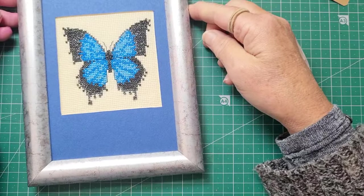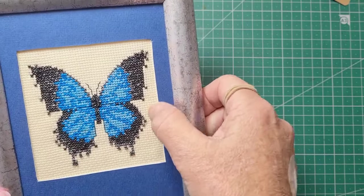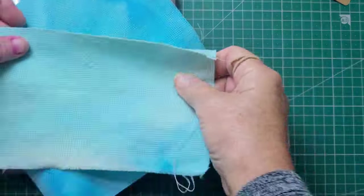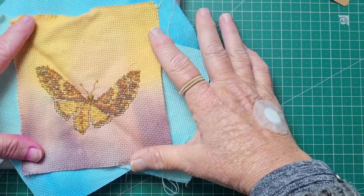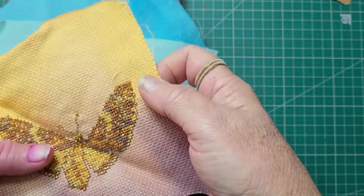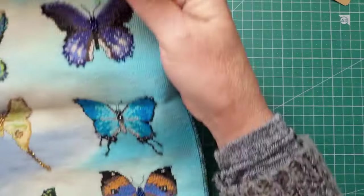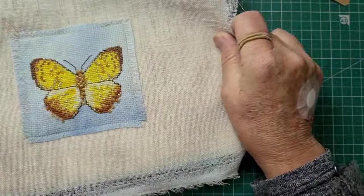Now that's cross stitch done on Aida. They call that cloth Aida, and I went through a stage of dyeing my own so that I had interesting colours. I've been going through looking at what things I hadn't finished. There's a moth, and the idea of Aida is that you have a pattern and you can follow where to put each stitch. I like beading as well — you can see the beads in it. Now have a look at it here and here.